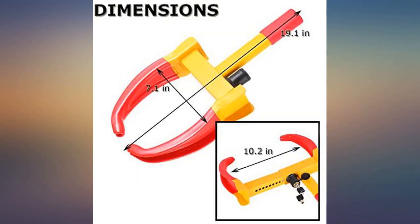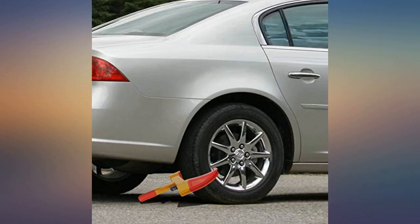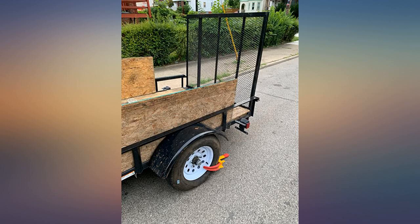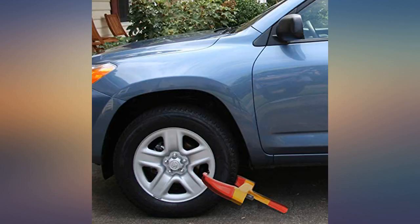I'm using this to secure my motorcycle along with a motorcycle cover. What I do is cover my bike first then install the two locks. It's hard for anyone to try and take the cover off, let alone the two locks. Great for its price. I would recommend.